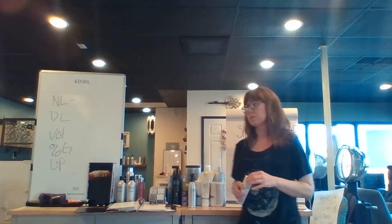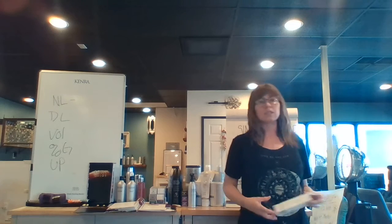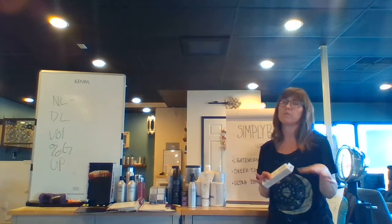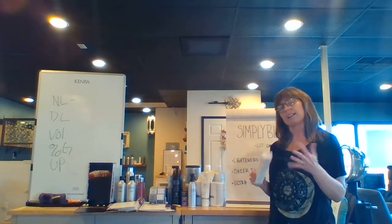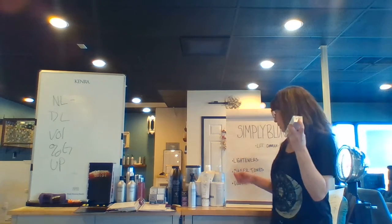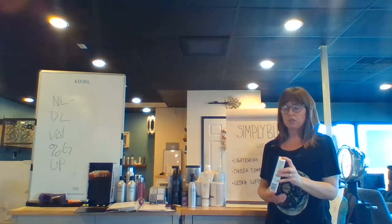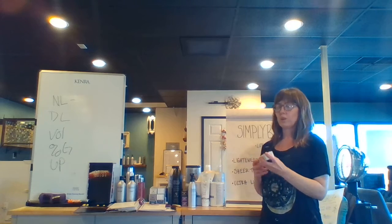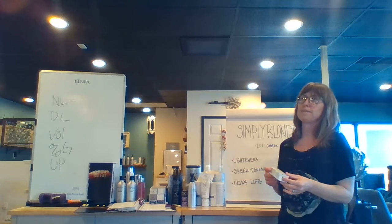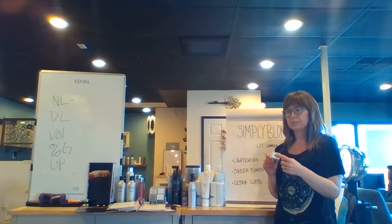Now let's talk about our sheer tones. Sheer tones are a permanent hair color — they're not a toner or anything like that. They're actually used to help shift color and move things, and to create pigment. You mix them one-to-one with Simply Bond 20 and process up to 30 minutes. If you're trying to add tonal value to a color that you're missing, sheer tones are great for that.